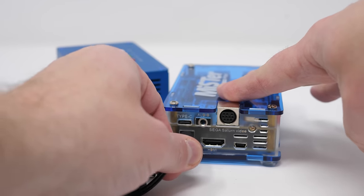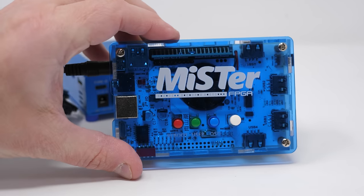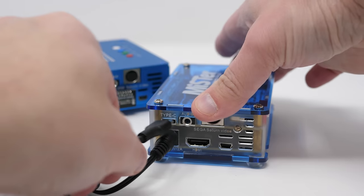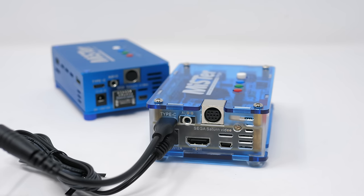If you forget and plug the DE10's power into the barrel jack instead of the USB connector, no big deal — the DE10 will turn on, but not the I/O board or anything connected. Definitely don't connect both a USB and barrel jack power at the same time, but accidentally powering just by the DE10's barrel input shouldn't be a big deal.